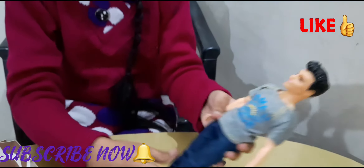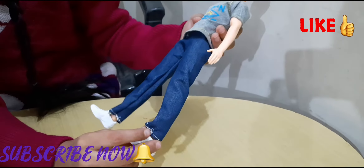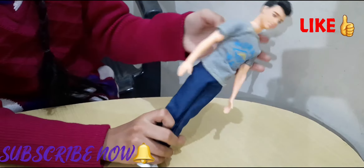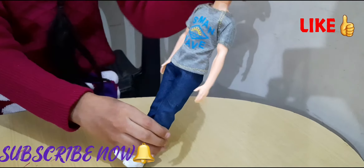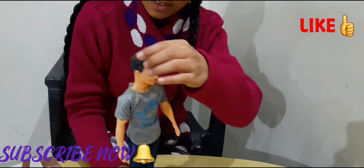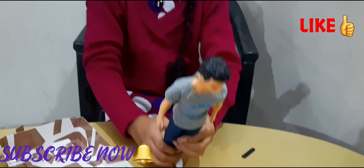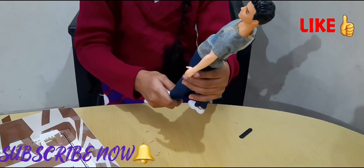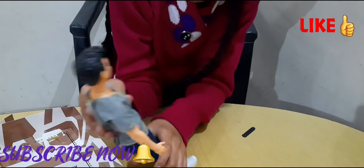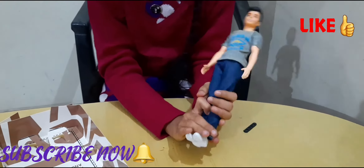His jeans are made up of real jeans material and it will grow at the back. And the t-shirt will grow at the back too. He has five basic points of articulation: the hand, the shoulder, and the hip. He has such a cool t-shirt and the jeans are so cool.